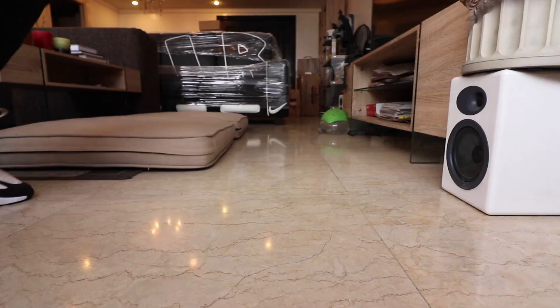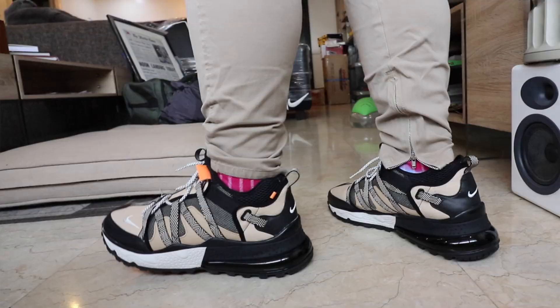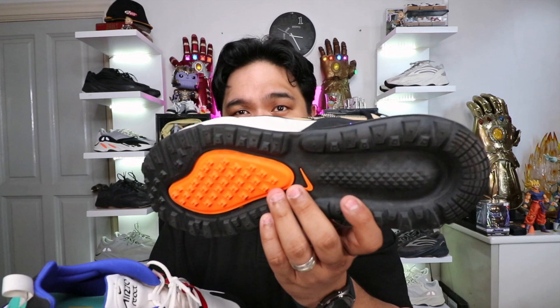Now let's talk about comfort. When it comes to comfort, I already talked about this in my review of the 270 React — this one actually has some sort of foot fatigue. So I'm going to go with the 270 Bowfin model when it comes to overall comfort. I do not get foot fatigue with the Bowfin, and I don't get that disruptive transition between the air unit and the React midsole. This one is just more stable all around, maybe because of that amazing outsole. So when it comes to comfort and stability, the Air Max 270 Bowfin wins.